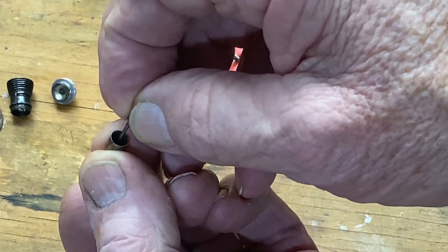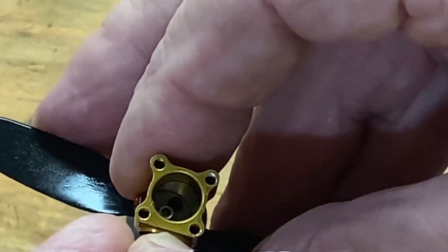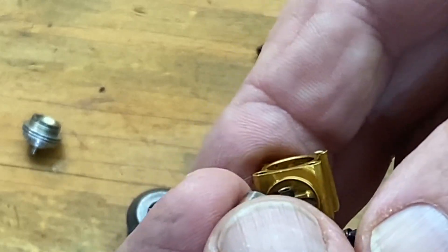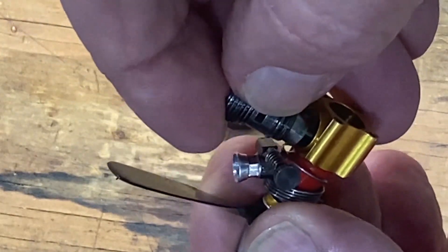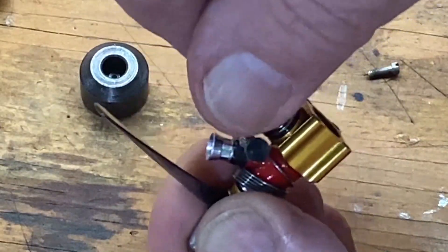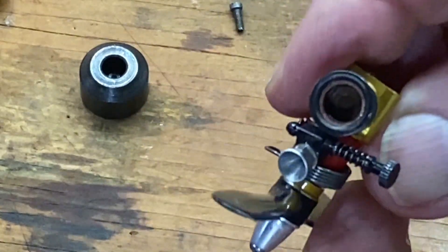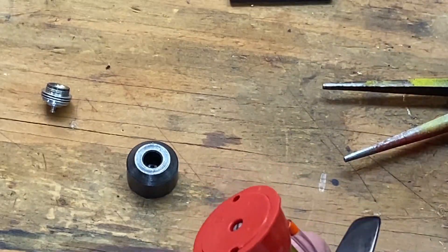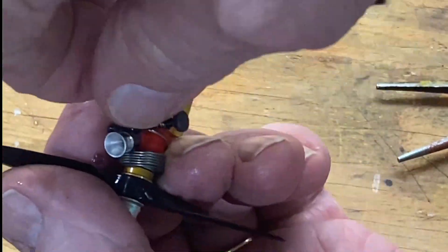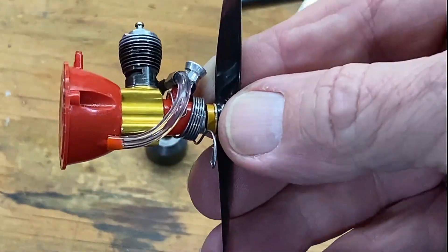And now there's no slop, so let's put it back together and run it.